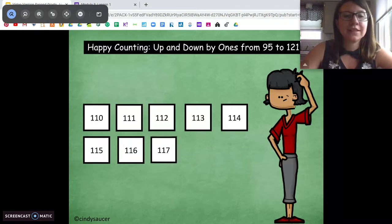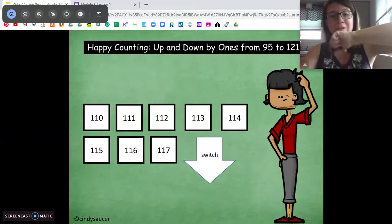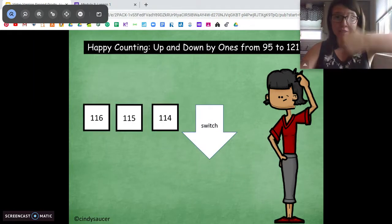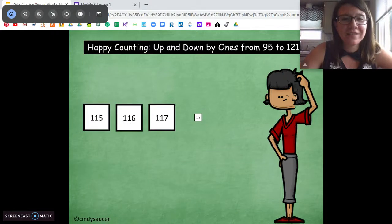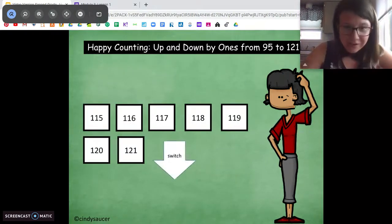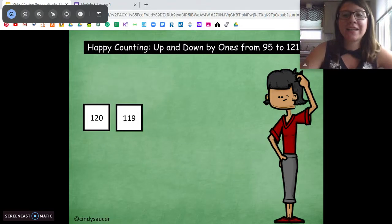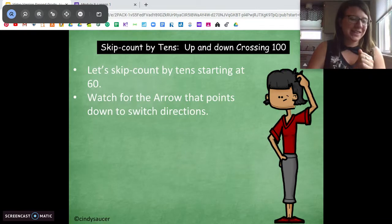Continuing: one fourteen, one fifteen, one sixteen, one seventeen. Oop — now we're going backwards starting at one seventeen: one seventeen, one sixteen, one fifteen, one fourteen. Oop, switch, switch, go up: one fifteen, one sixteen, one seventeen, one eighteen, one nineteen, one twenty, one twenty-one. Switch — now we're going to go backwards starting at one twenty-one: one twenty, one nineteen, one eighteen. And we are done. Good job with that.